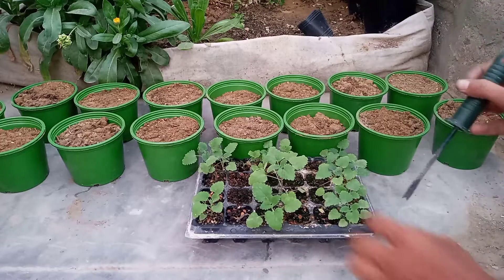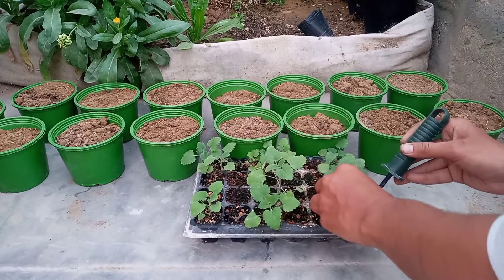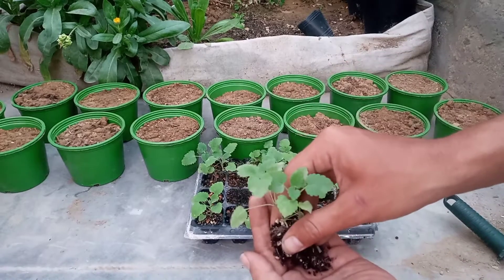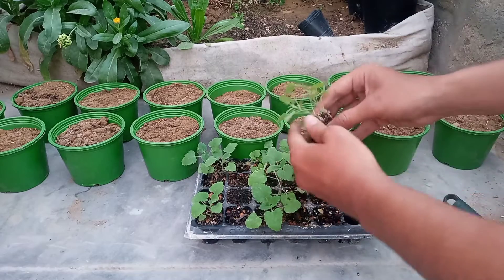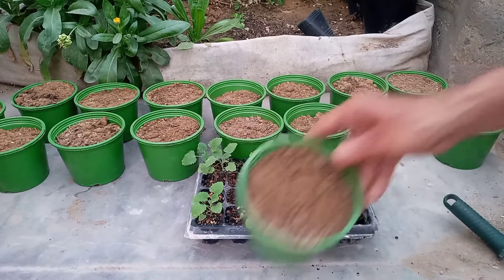Catnip herb is used to attract cats. But this is a myth — it is not a myth. It can be consumed by humans. Relaxing tea is made from it. Usually, it has dried leaves. People use it for the house and for cats.